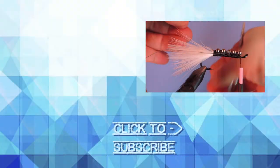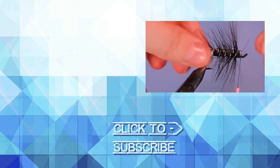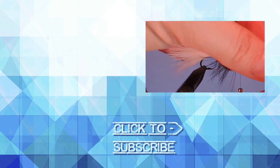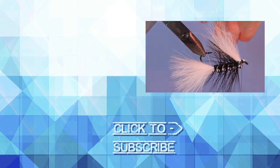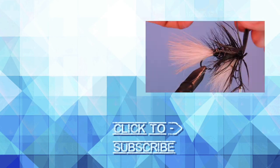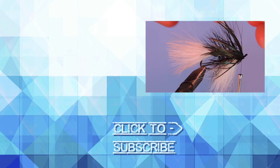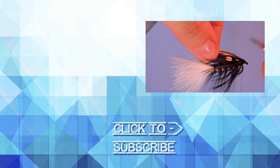Thanks for watching my fly tying videos. If you enjoy the flies, why not give us a like. If you haven't already, be sure to subscribe to get all the latest fly tying tutorials. Do you have a fly that you'd like to see tied here? Post it in the comments below and we'll do our best to tie it in a future episode. I hope you join us next time, but until then keep a hook in your vise.